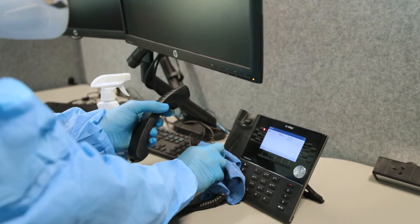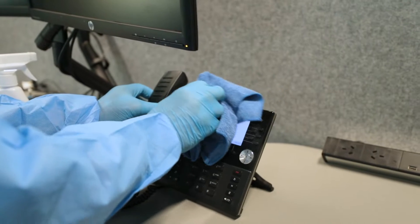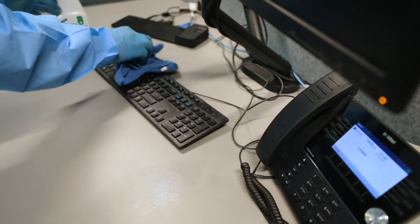We recommend cleaning staff incorporate ForceField 4-in-1 spray and wipe into their regular hygiene routine. After 28 days, the high touch points and fogging process should be repeated.